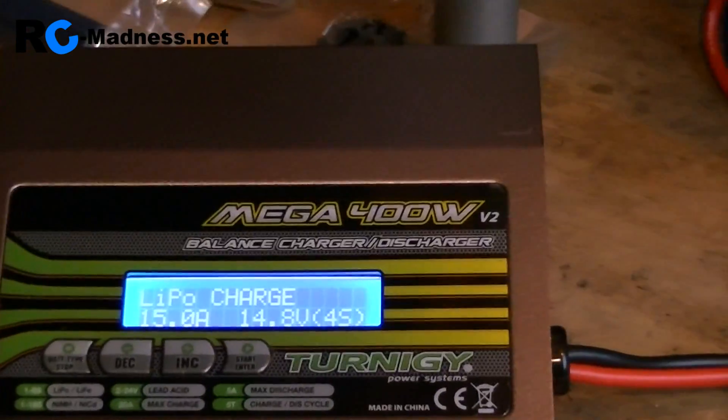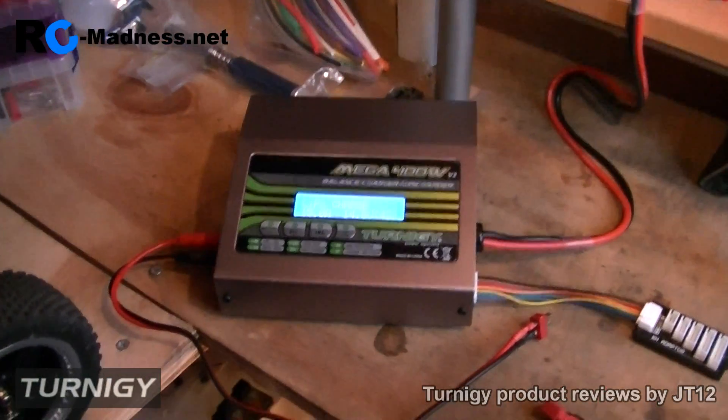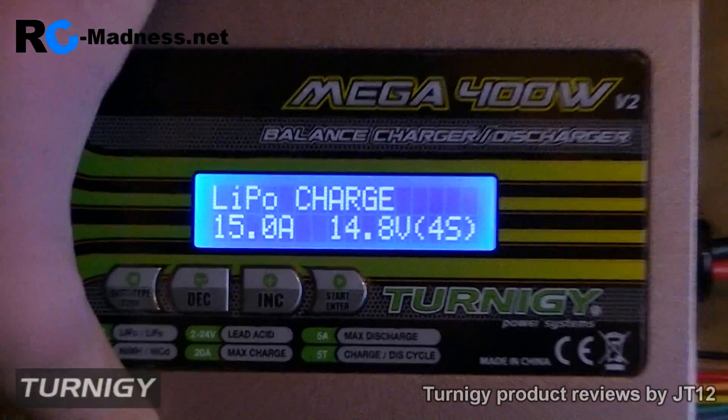Welcome to the testing video of the Turnody Mega 400W version 2 balance charger/discharger. This is one of those chargers that are simply awesome. I've been using it now for a few weeks and I'm just going to do a review and testing video of it.